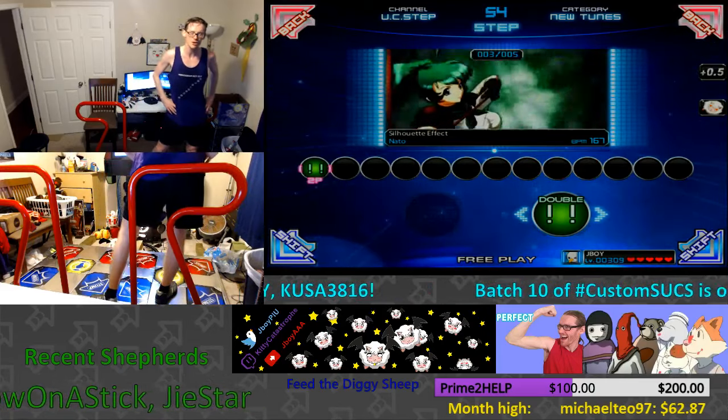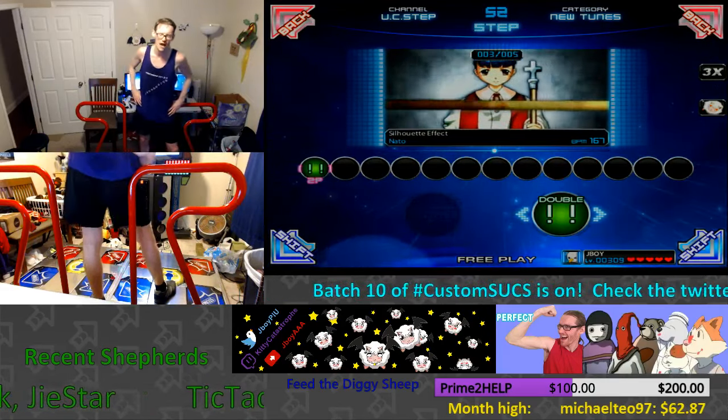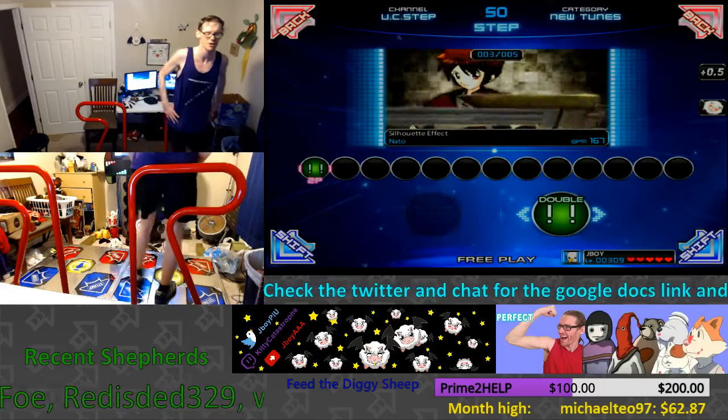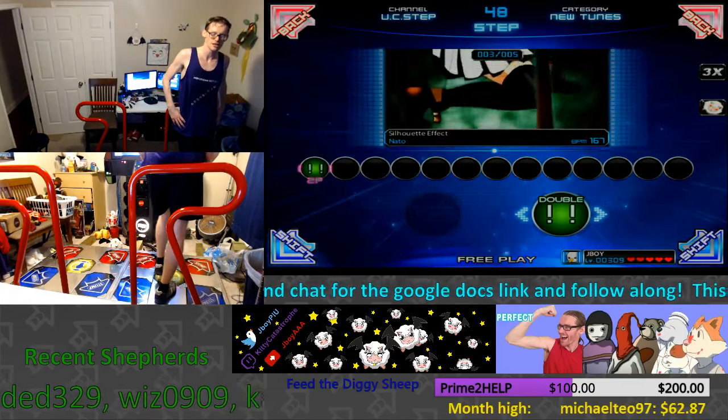Okay, this is going to be Luan Chui. I'm sorry, I'm very bad at Vietnamese names. I'm very sorry. I know I'm butchering that, but that's the best I can do. Luan Chui, silhouette effect.